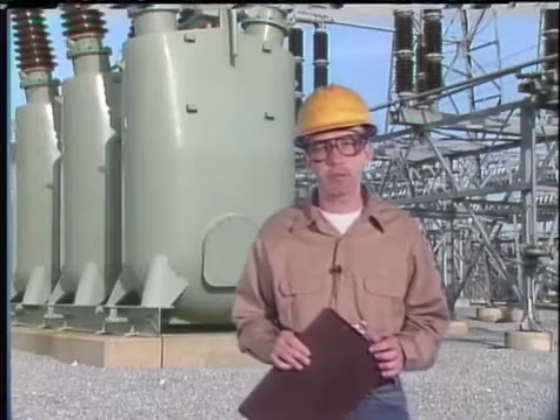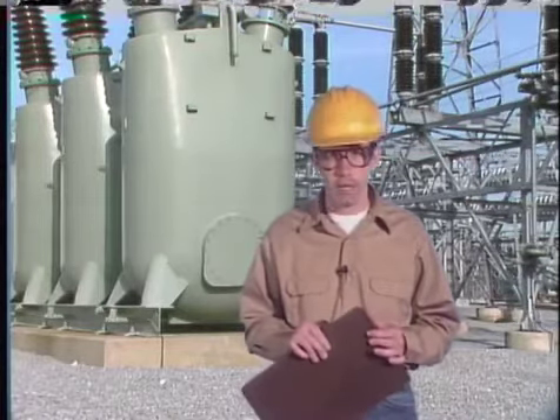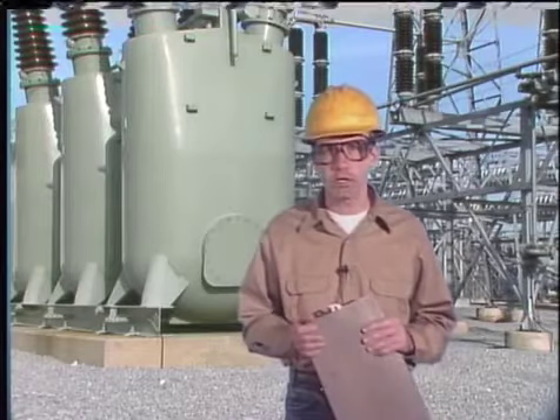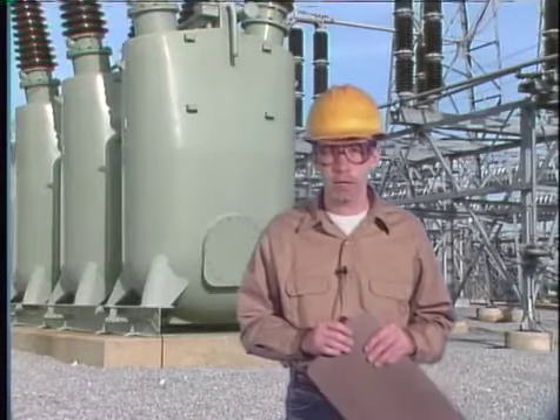Up to this point we have looked at general maintenance tasks that apply to most breaker interrupting and operating mechanisms, and we looked at maintenance tasks that apply specifically to solenoid, motor spring, pneumatic, and hydraulic operating mechanisms. In the rest of this program we're going to look at some specific types of breakers — starting with air magnetic and vacuum breaker maintenance.